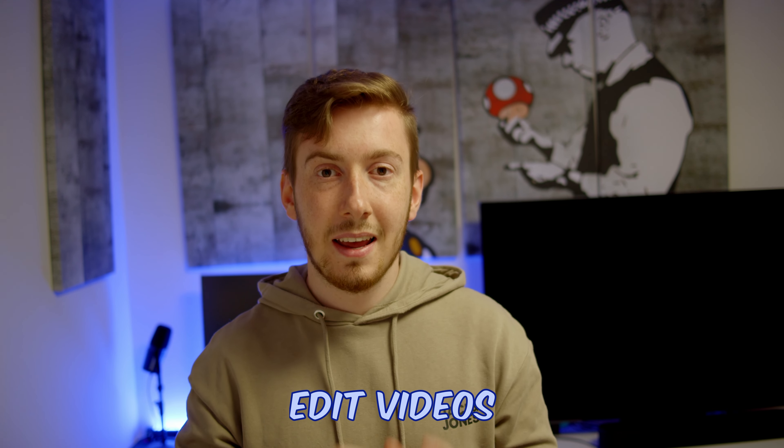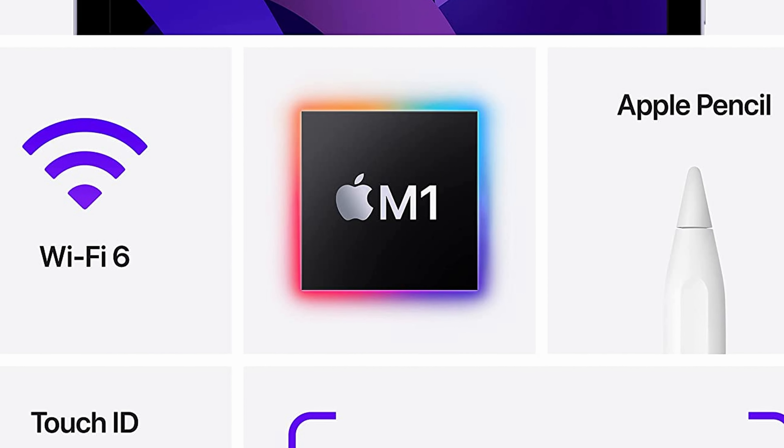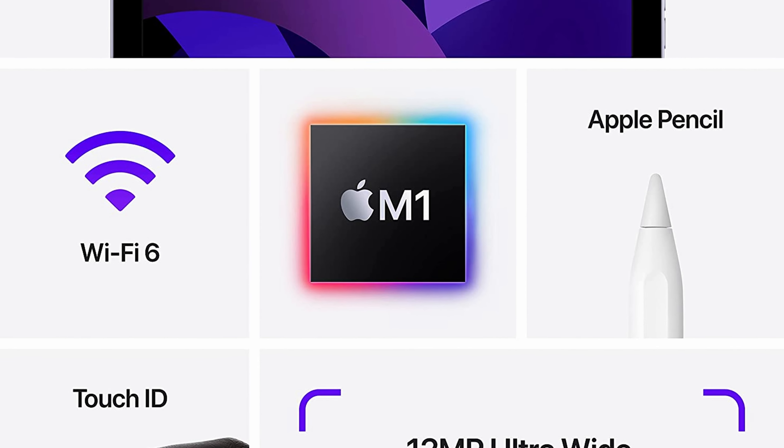You can edit videos on it thanks to the newly released DaVinci Resolve for iPad, which is a really nice addition to the iPad ecosystem. Now you can edit most videos you would otherwise need a laptop for, at a much lower cost — an Apple iPad Air is way cheaper than a laptop but has a lot of power because of the M1 chip.